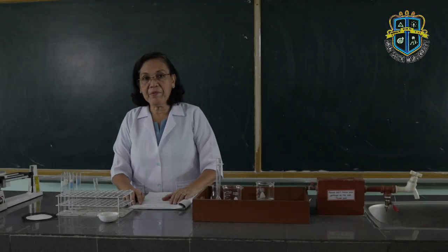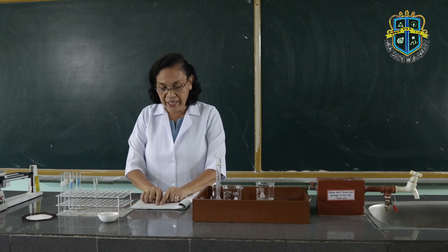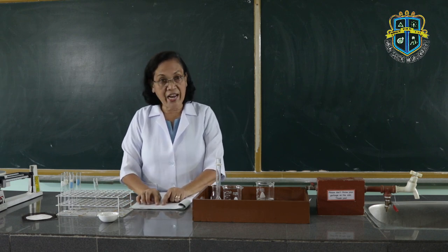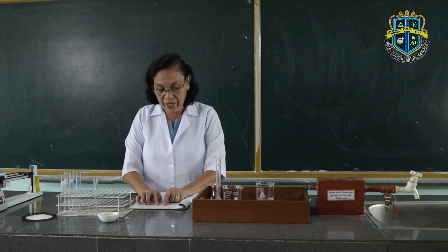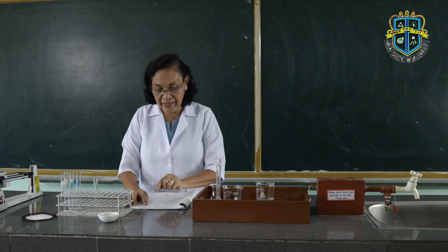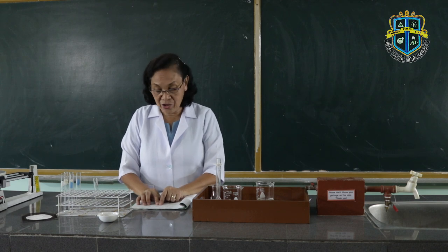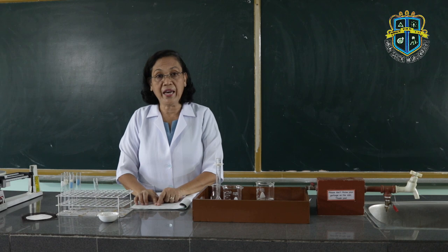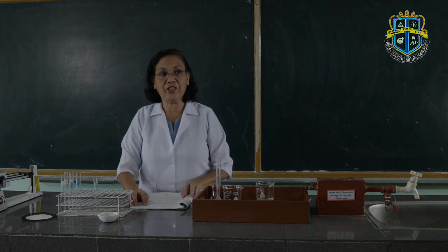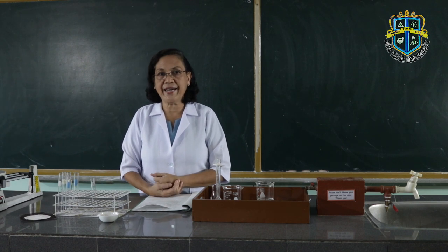In your lab guide, there is a table for you to fill in, so kindly fill in the data which I have discussed with you. You have there the volume of the test tube, then the volume of the Erlenmeyer flask, then convert that unit from ml to liters. The next procedure is on the measuring of mass.